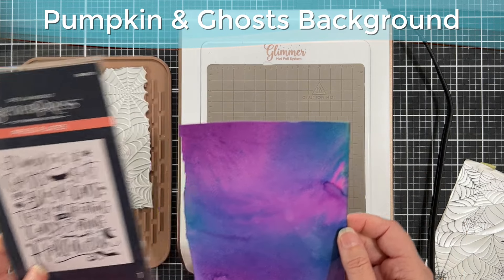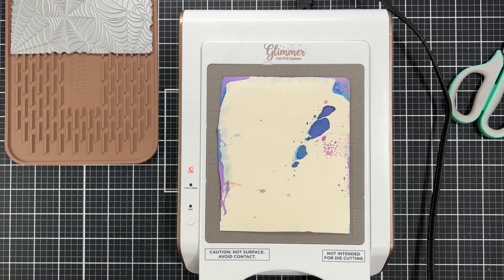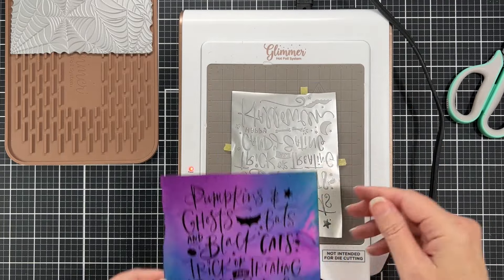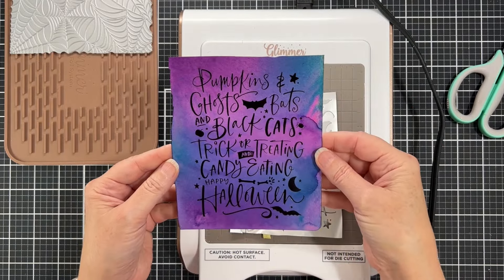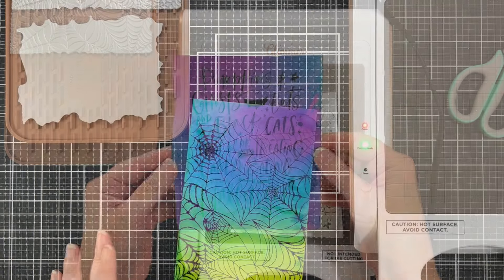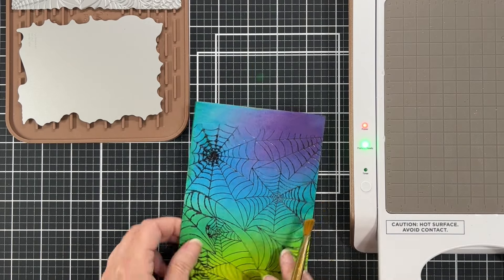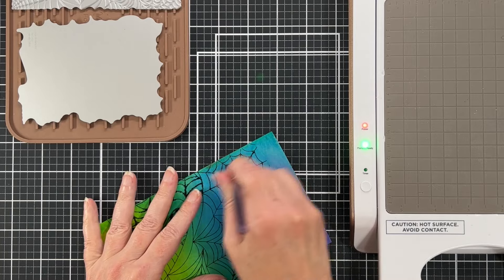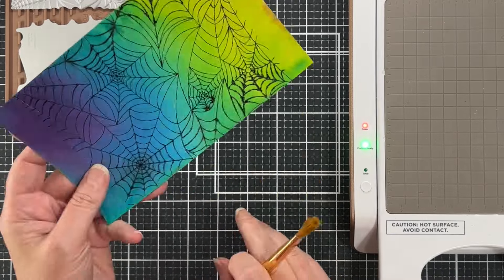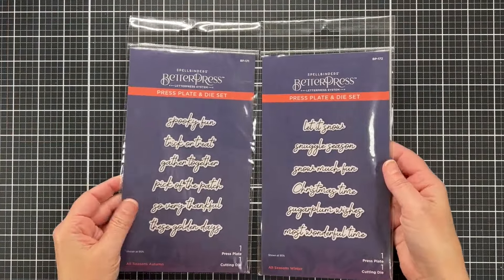Here's the Pumpkin and Ghosts background — again this is a Better Press plate. I hot foil with my Better Press plates and here's that second panel. We got just a perfect, beautiful foiling with the black opaque foil. Here is an old paintbrush in my stash and this is how I get over-foiling off my panels. You just run the paintbrush over the parts that have too much foil on them and it comes right off.